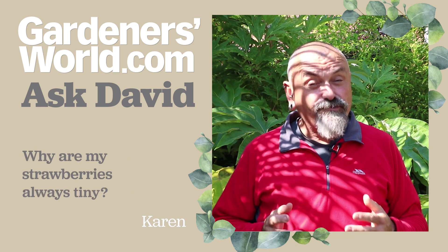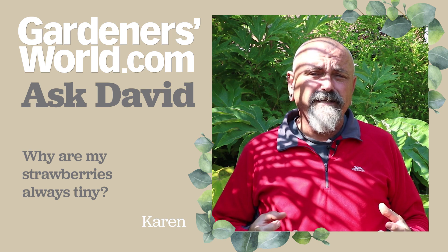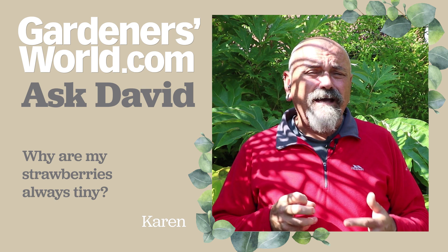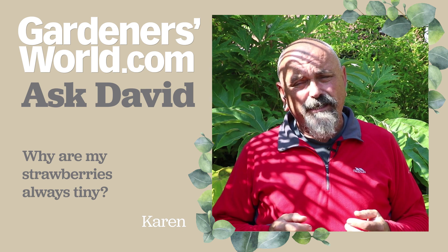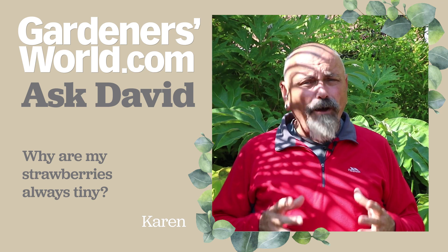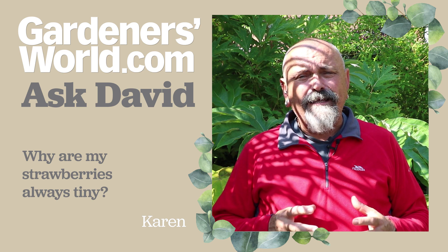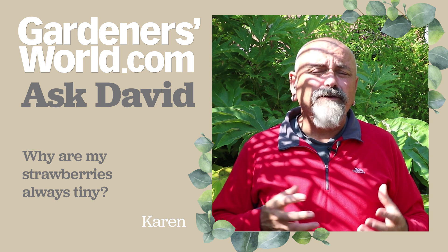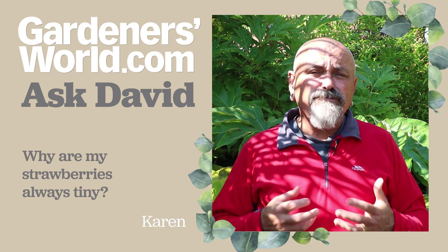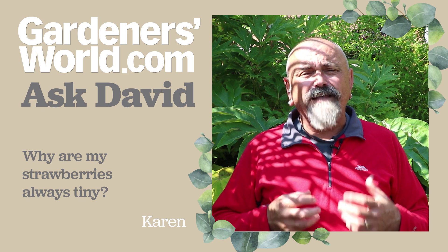Karen's got a question about strawberries. She said in the first year after planting she had some lovely strawberries, but subsequently they've got smaller and smaller. She's wondering whether there's any way she can improve the situation. She does say she planted them in a large plastic pot, and I think that's probably the key here — that pot of compost or soil has become exhausted, and also the plants themselves, as strawberries in particular deteriorate after about three years or so.